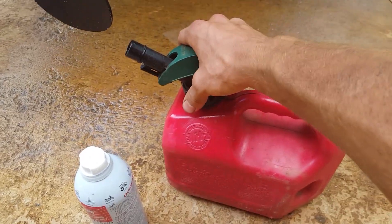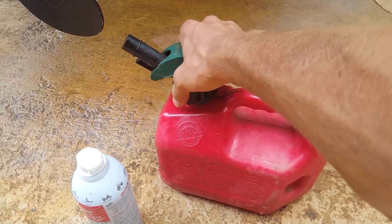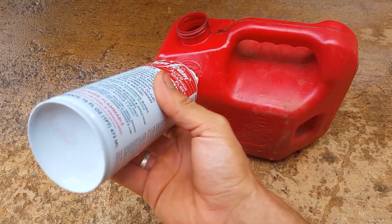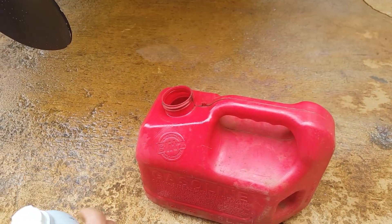You need one gallon. Make sure you mix your oil in it for the ratio to be right. Then dump one can of seafoam into the gallon of gas.